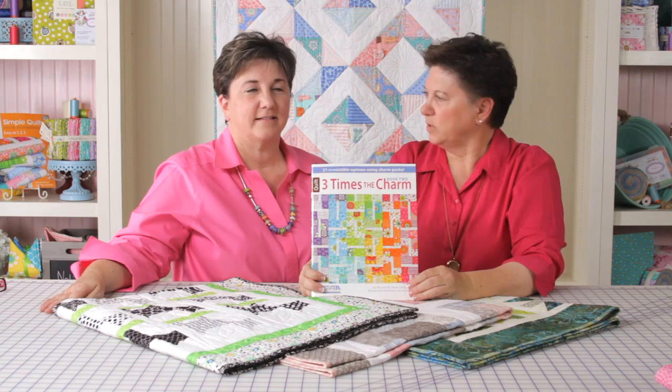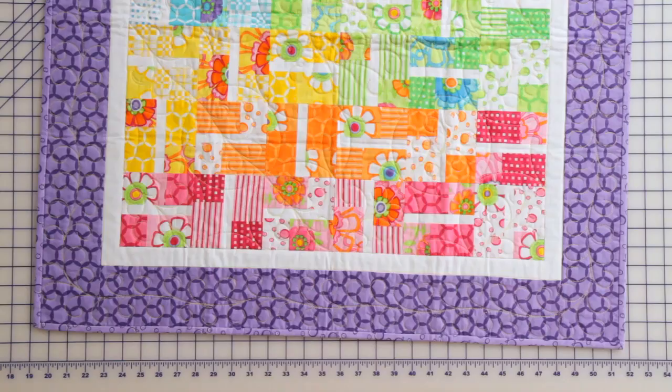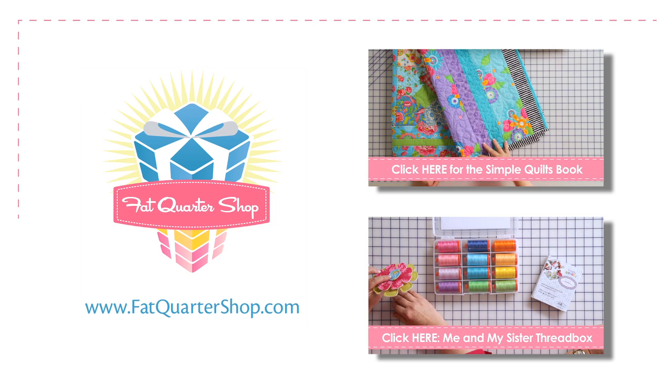Twist our arms, we did it. All the quilts in the book are made with charm packs. There's seven different quilts, each shown in three different colorways — 21 quilts. So you've got 21 different charm pack quilts in this book. It's just a fun book. The projects are always fast, fun, and easy. And you can get this book today at the Fat Quarter Shop.